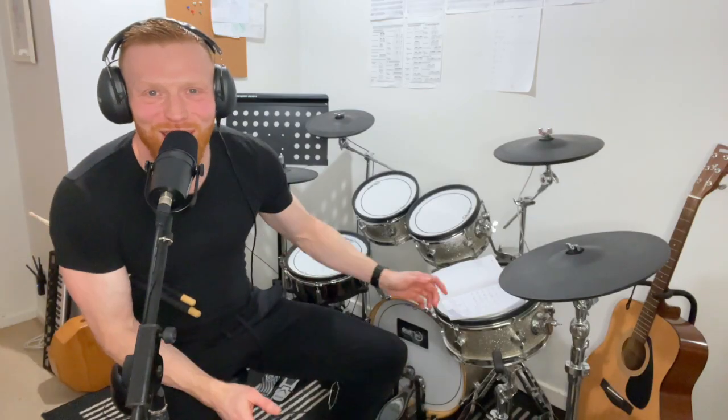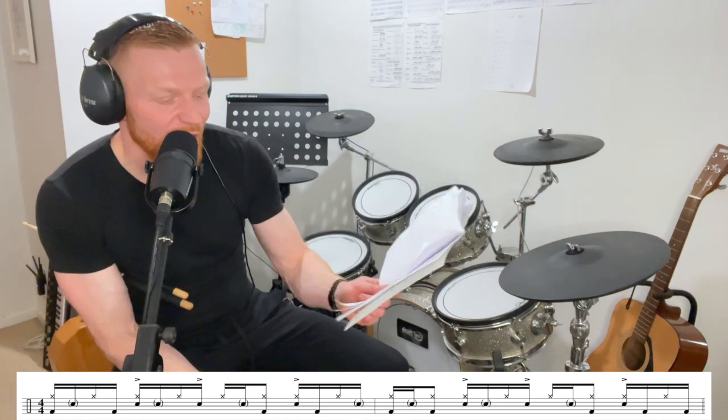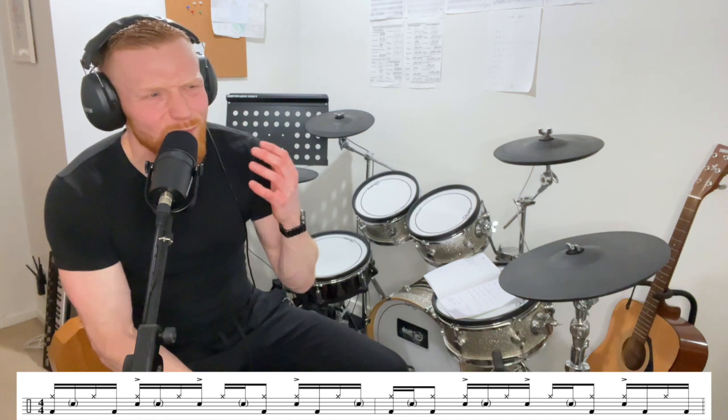Hey drummers, hope you're well. Shout out to Superstar Channel member Malcolm who asked about this. This is the drum beat from Train's 'Drops of Jupiter' — brilliant feel. Absolutely love this swinging 16th note, laid back, beautiful playing on the original by Scott Underwood. I think they've had a couple of different drummers, but he's the main guy I'd associate with Train.